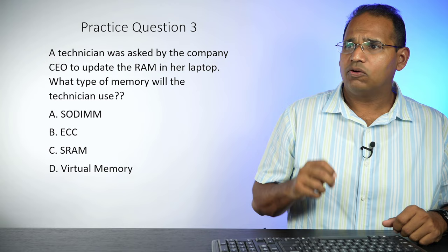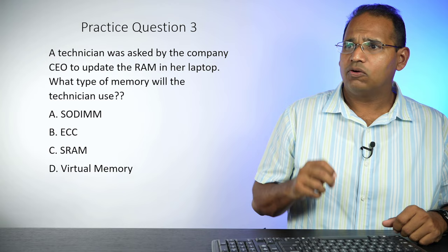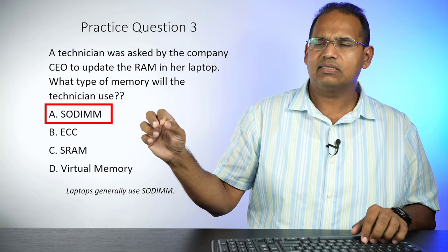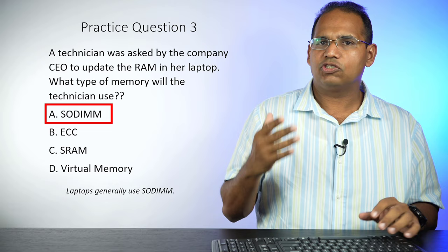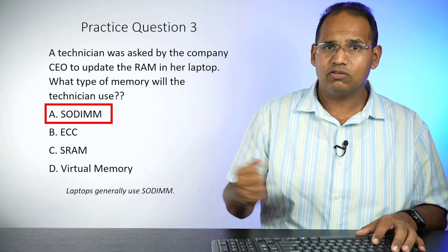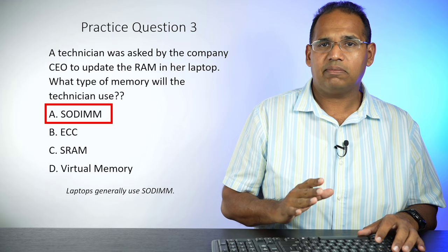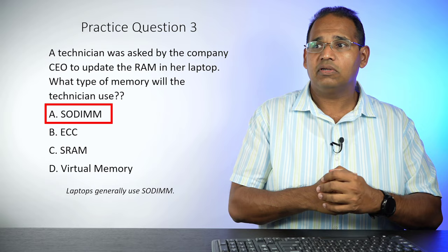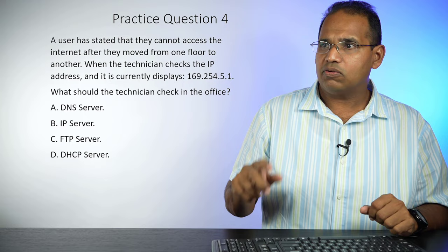Practice question three: A technician was asked by a company CEO to update the RAM in her laptop. What type of memory will the technician use? SO-DIMM, ECC, SRAM, or virtual memory? You have to know the types of memory and where they belong. The answer is SO-DIMM — Small Outline Dual Inline Memory Module — which is what's used on laptops. ECC is error-correcting memory used on servers. SRAM is static RAM used in CPU caches. Virtual memory uses the hard drive as RAM — it's not physical memory.